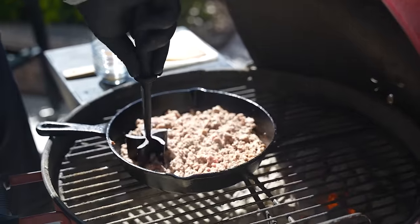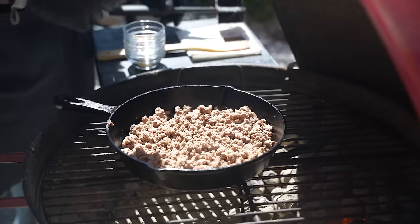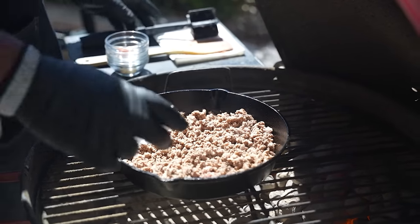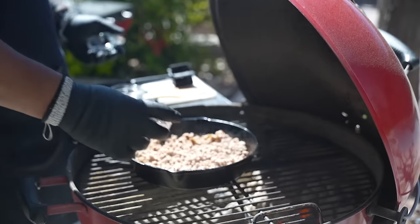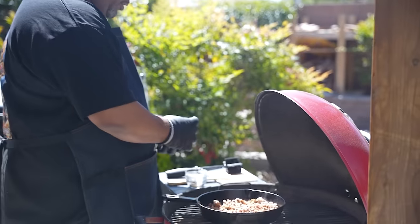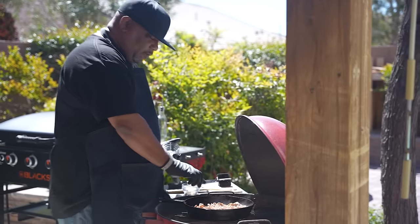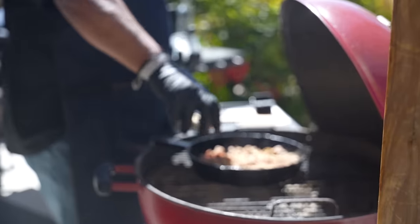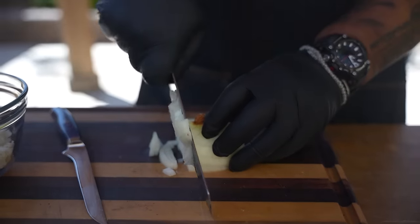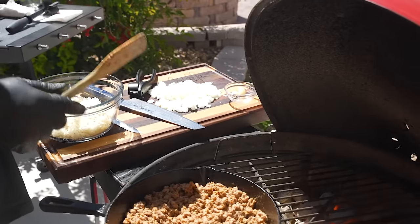Now I'm getting ready to add my seasoning. Don't forget — the full ingredient list is on my website and on Walmart.com. I keep saying it because you might want to make this and you'll need those measurements.